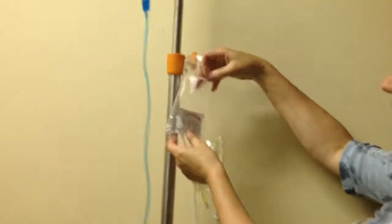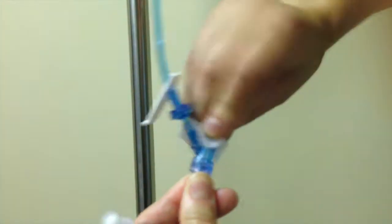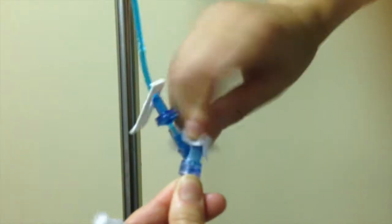Use chlorhexidine and alcohol swabs to disinfect the highest port of the primary tubing. You need the friction for 15 seconds, then let it dry.